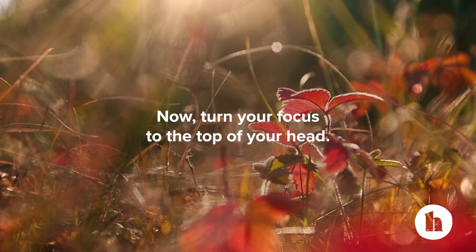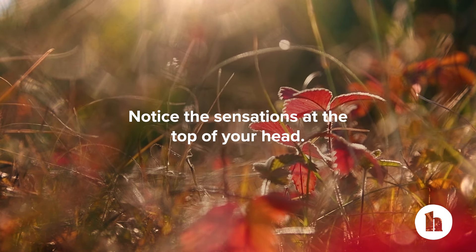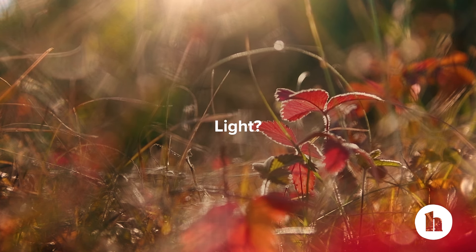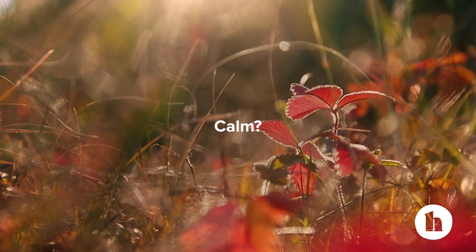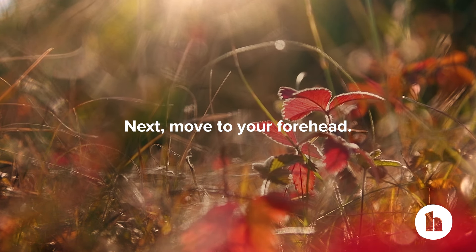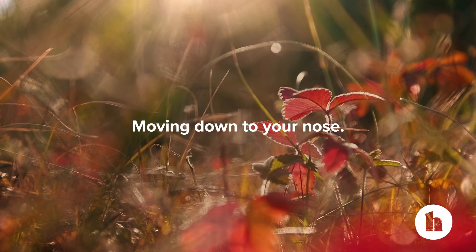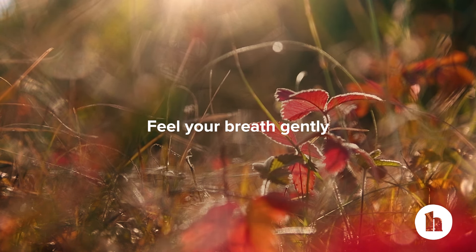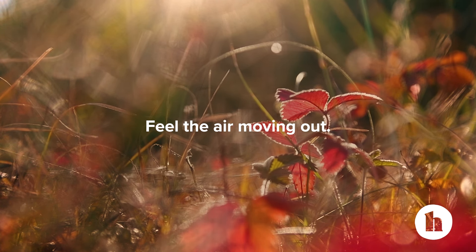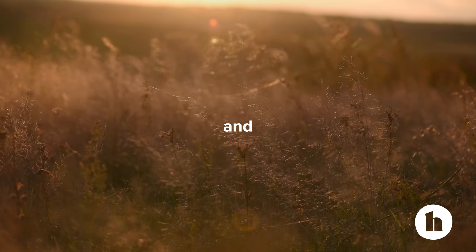Now turn your focus to the top of your head. Notice the sensations at the top of your head. Does it feel heavy, light, buzzy, calm? Next, move to your forehead. Notice how your forehead feels. Moving down to your nose, feel your breath gently move in through your nostrils. Feel the air moving out. In and out.